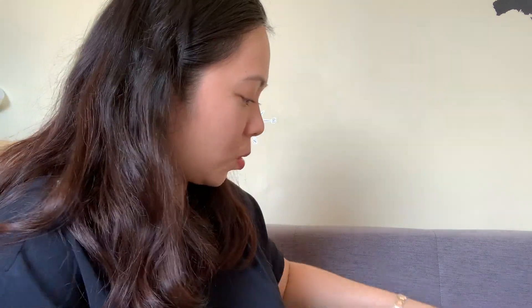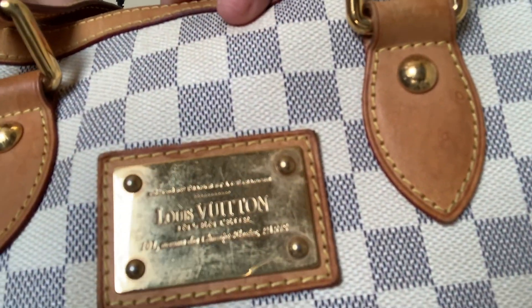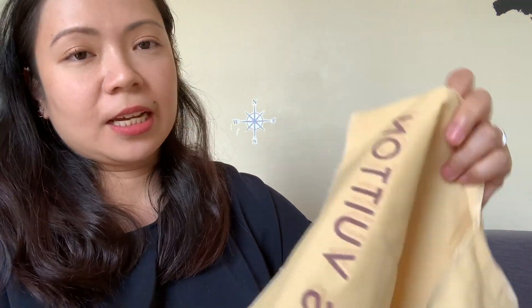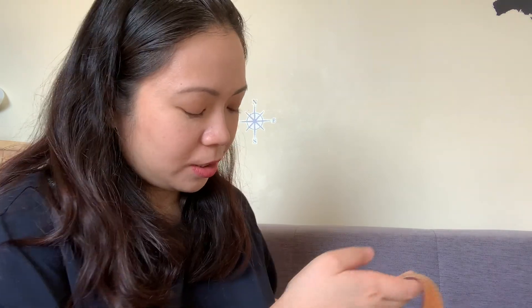The plate on this one is more dull — it's a bit scuffed. I'm actually rushing this video because after this I plan on going to the Louis Vuitton store in Greenbelt. I asked my SA if they can polish it or do a bit of cleaning. I'm quite confident this bag is authentic. The dust bag — not so much. I'm not really sold on it. Maybe I'll ask my SA, but I'm really sure the bag itself is authentic.